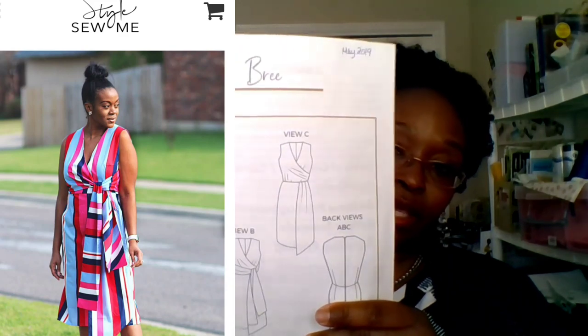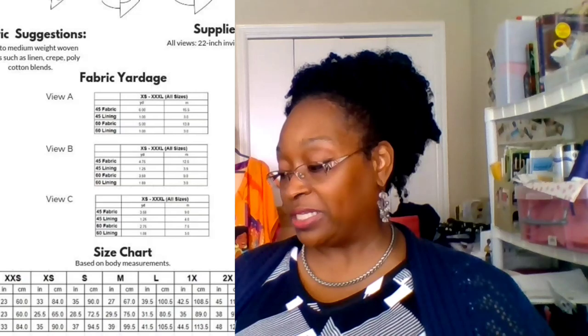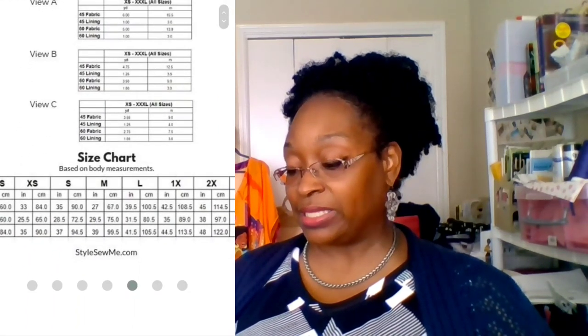For the Brie dress, I chose View A in particular, and I made a line drawing of it so you can see the style lines. The size chart goes from a full bust of 31 inches at XXS up to 48 inches at 3X. The natural waist ranges from 23 to 42 inches, and the hip from 33 to 53 inches.